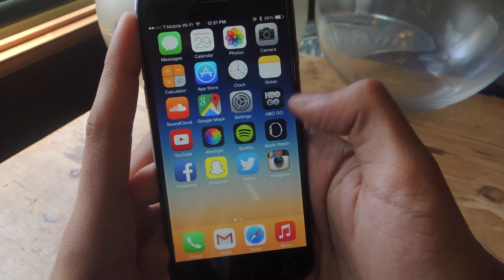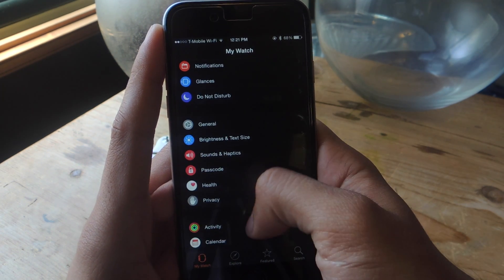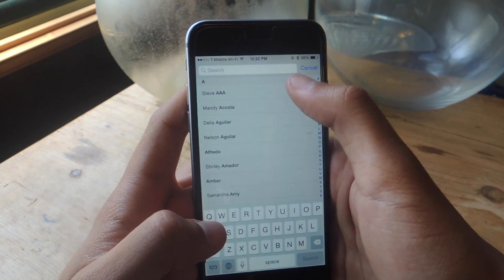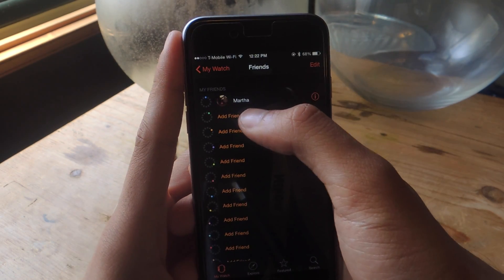Here I am on the iPhone, so I'm going to go into the Apple Watch app. To add friends, scroll down and tap on the Friends option. From here you can begin adding friends — tap on the first slot and go through your contact list. Just tap a contact and it adds it to the list.